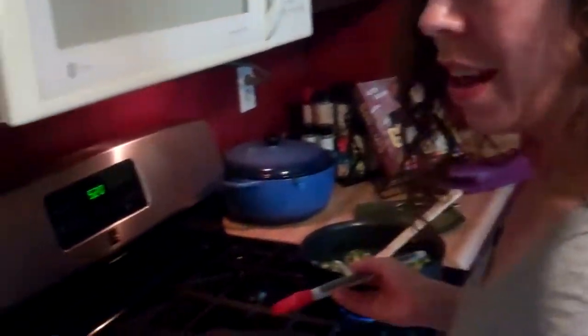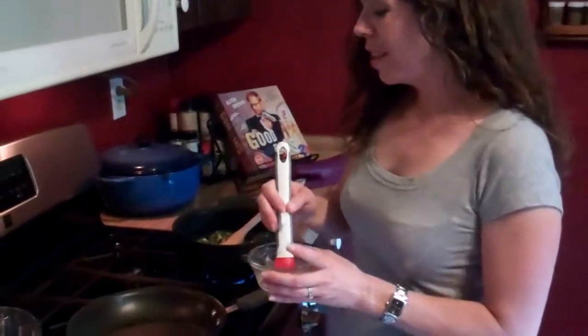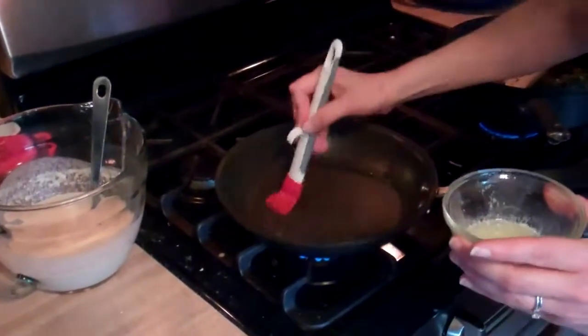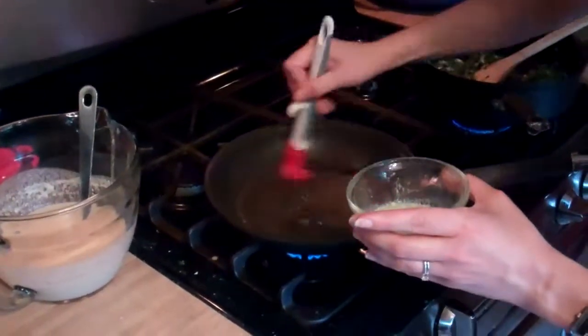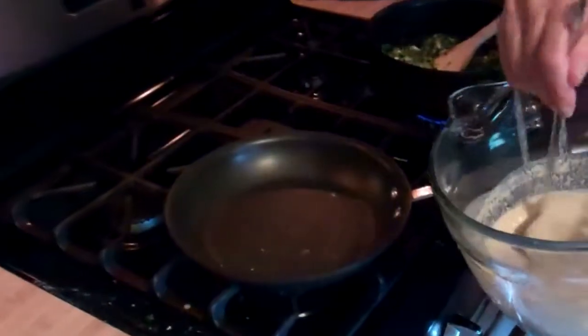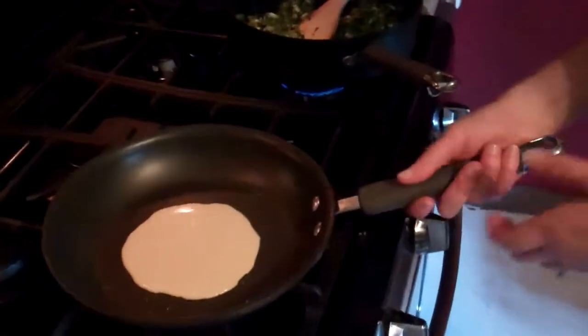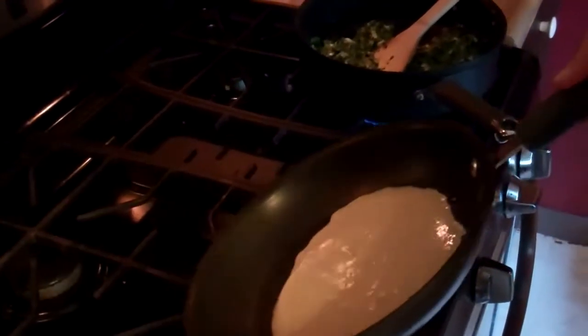I've actually got a couple of crepes here in some foil that I made a few minutes ago. I want to say that for a long time I was very intimidated about making crepes — I'd heard time and time again about how difficult they are. I'm not going to lie, you can mess them up, but you can always make another one. They're not difficult and you're going to be fine. I've got a nonstick 10-inch sauté pan over medium heat and some melted butter that I'm going to brush in my pan. I'm going to ladle about a fourth of a cup of batter into the center, then pick up the pan and swirl the batter — just like making an omelet.